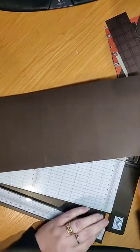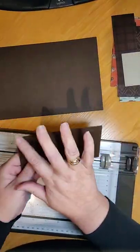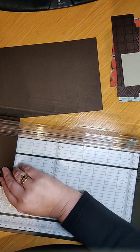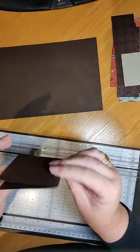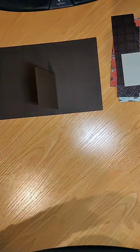That is the base. Now we're going to take the piece that is 14 centimeters by seven centimeters, score it at seven centimeters, and you end up with a piece like that. That's all our scoring done.